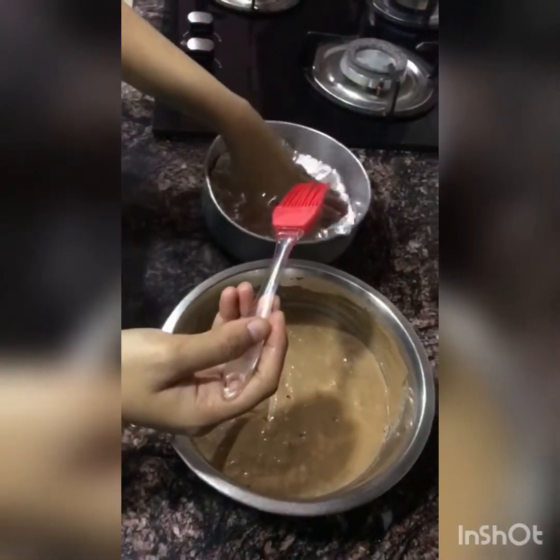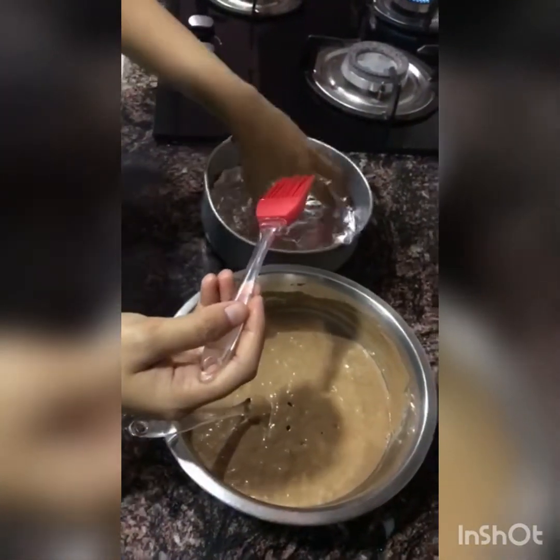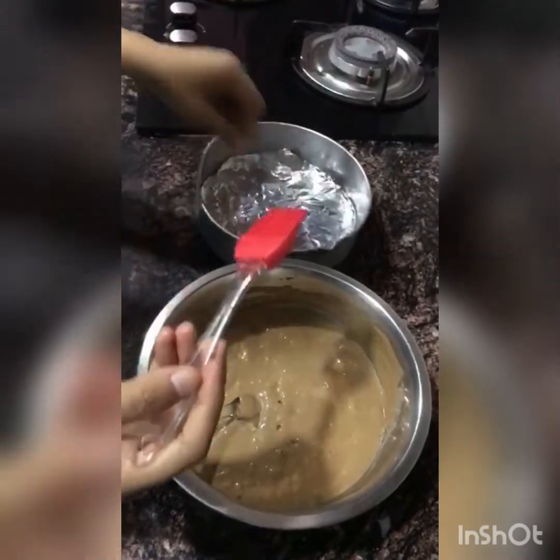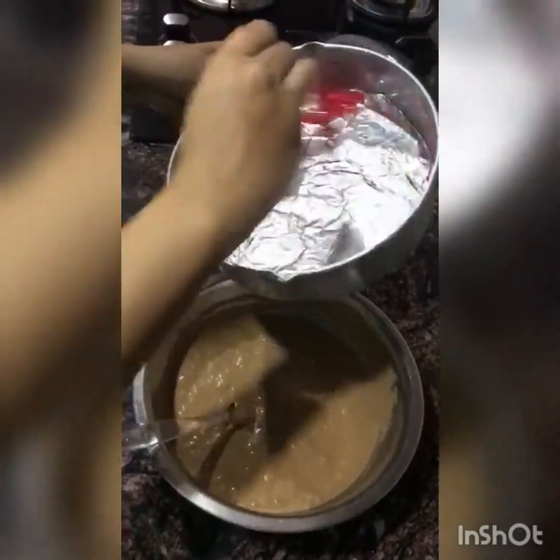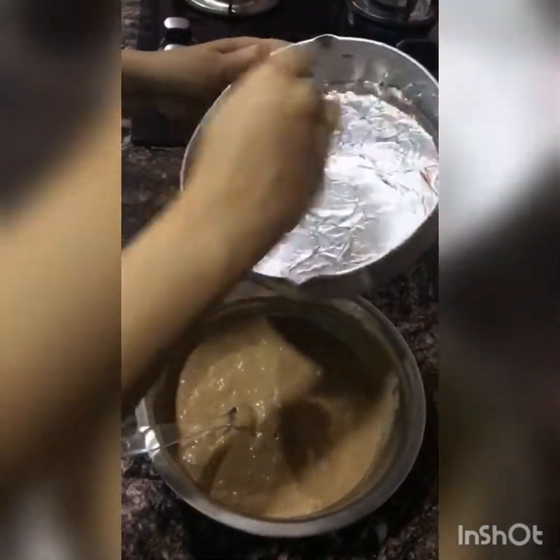I have cut aluminum foil in a circle because I didn't have butter paper. So if you have butter paper, please use butter paper. If you don't, you can use aluminum foil.